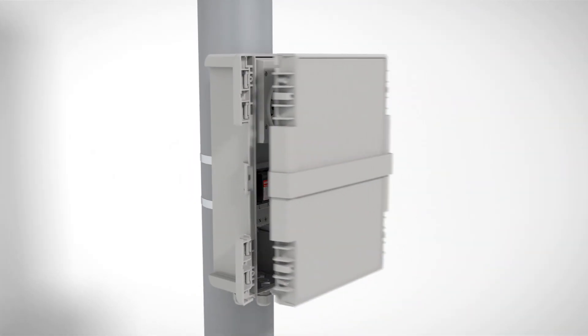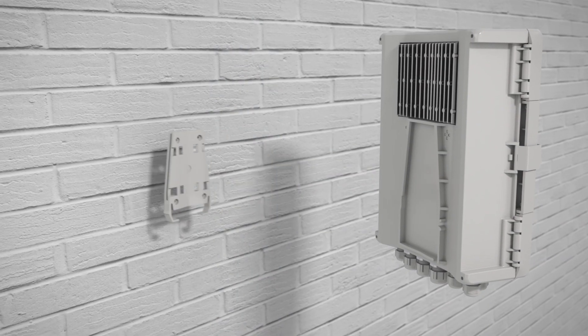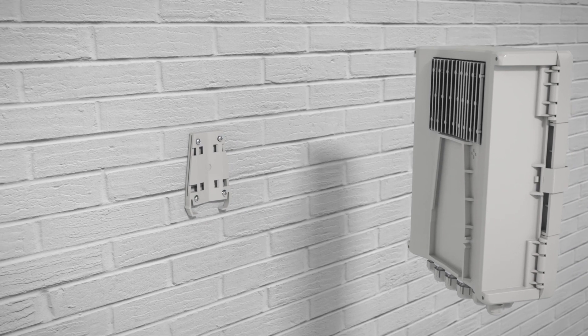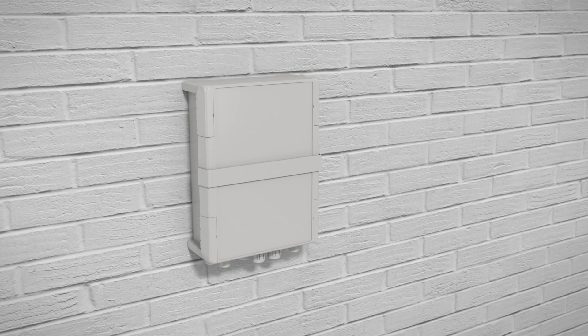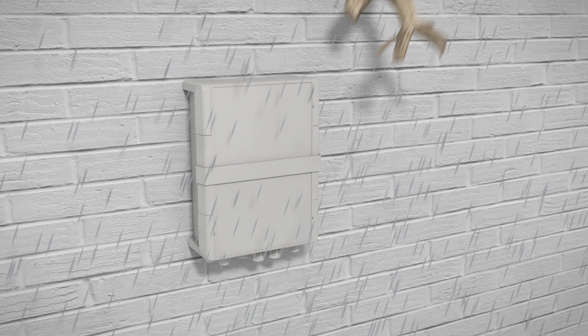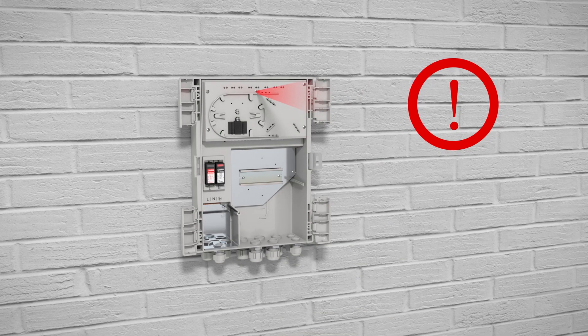The universal assembly adapter facilitates installation thanks to its simple latching mechanism. The robust housing with climate membrane meets all outdoor installation requirements. In the event of attempted sabotage, the integrated door monitoring system issues an alarm via Ethernet.